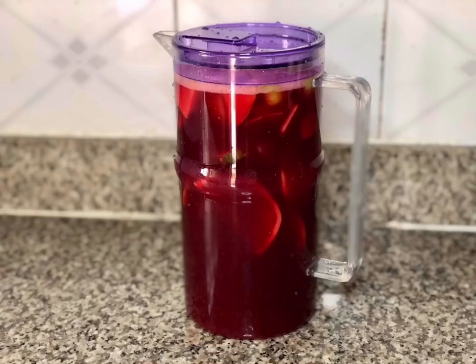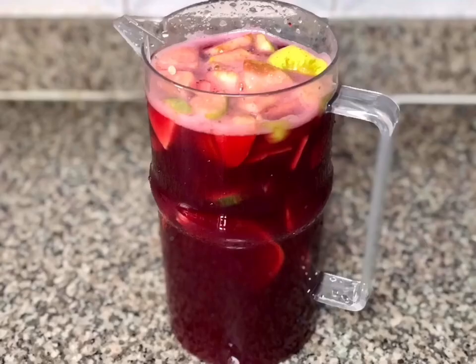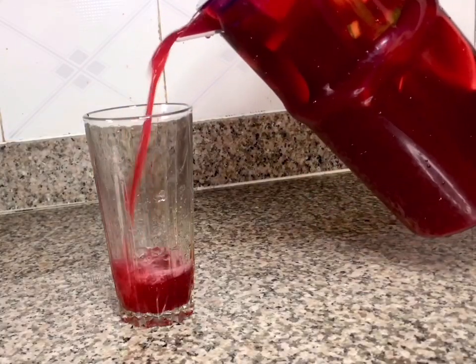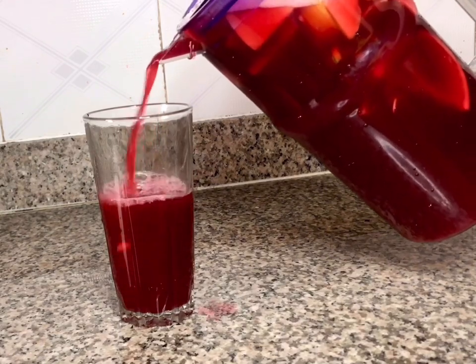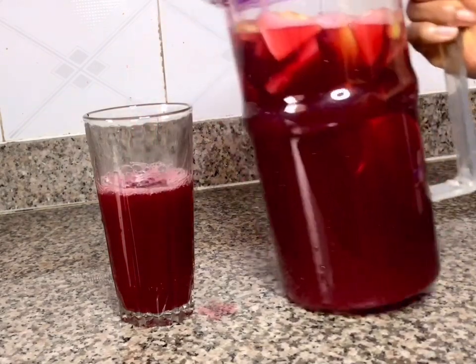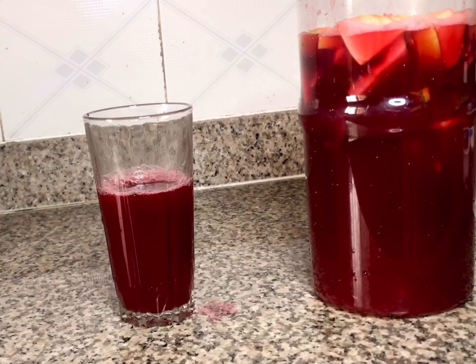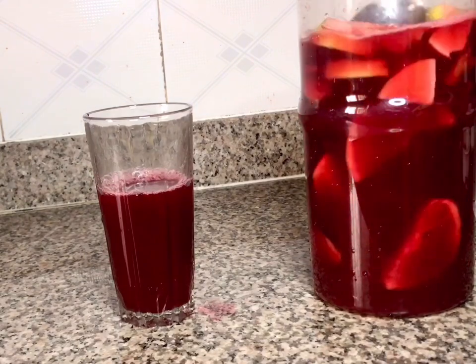I'm setting it aside and leaving it for about three hours so that the fruits and vegetables can really infuse into the zobo before I enjoy it. I thought I'd take some pictures so you can appreciate how beautiful this looks. This is a drink that is easy to make — you can make it while you have guests around, or beforehand so it can really infuse before they come and then serve it to them. Of course it's something you can serve for just yourself and your family too.